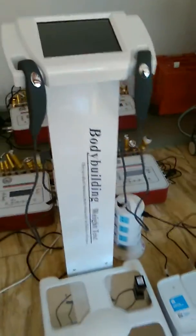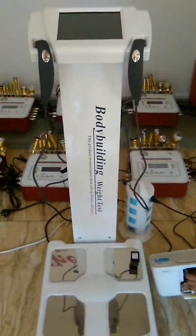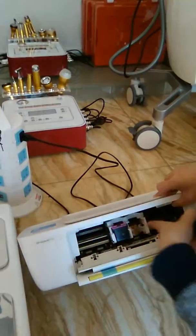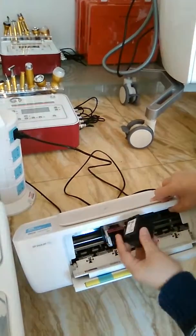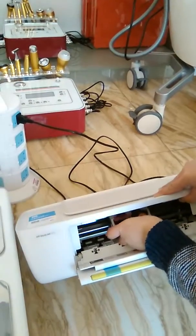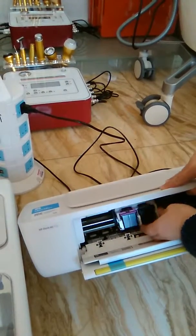Now I will show you how to put the cartridge into the printer, and how to pull it out.